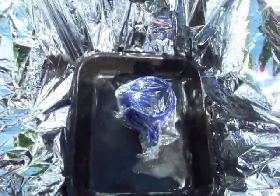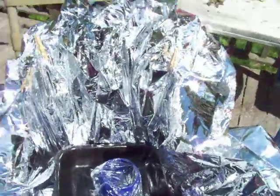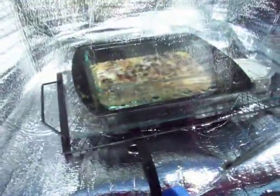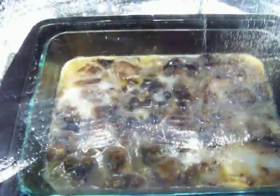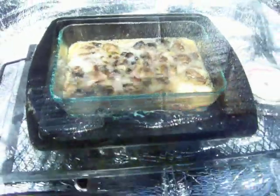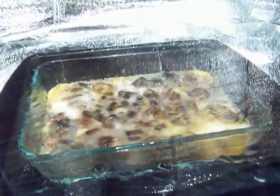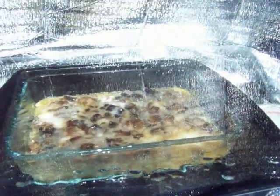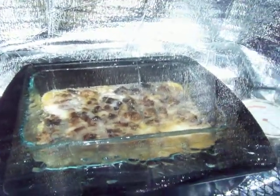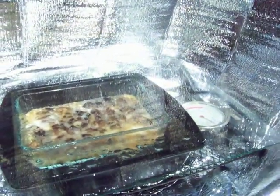That's pretty cool. My dog Mac has been sitting outside the egg box waiting for it to cook. There are spots where it's cooking, and it hasn't been in there very long — about 40 minutes. I'll check it again later.